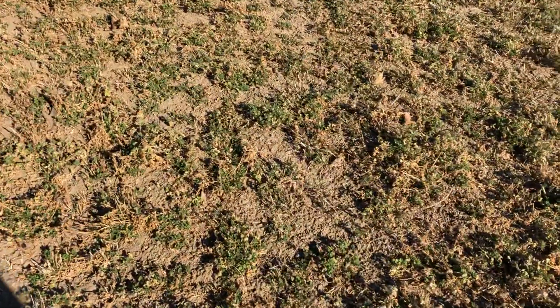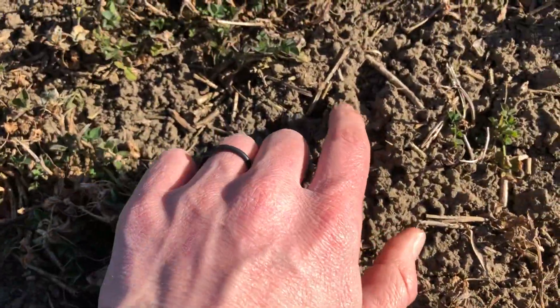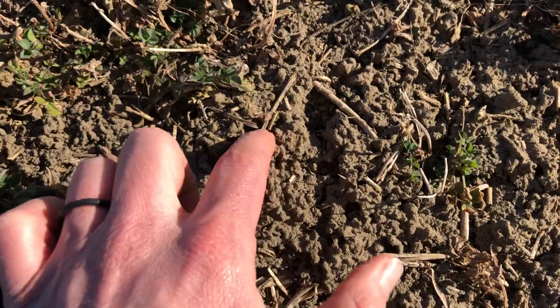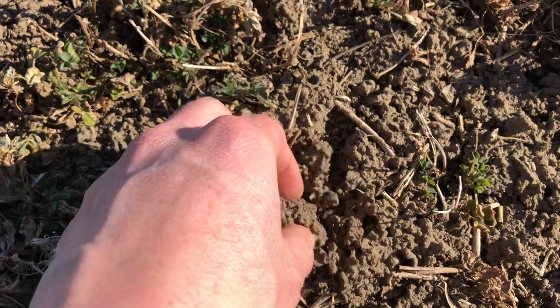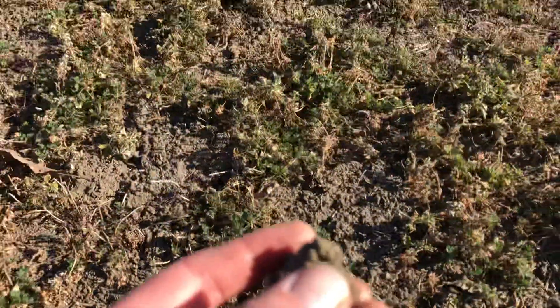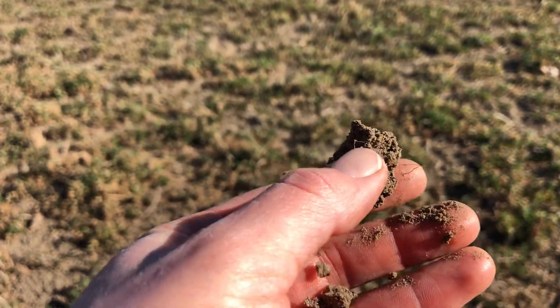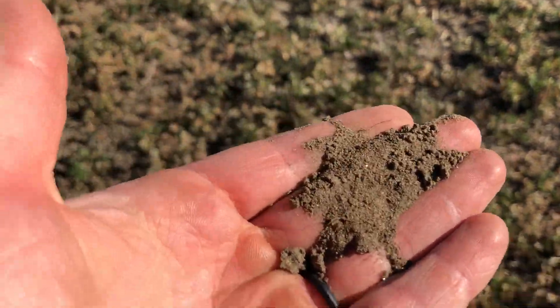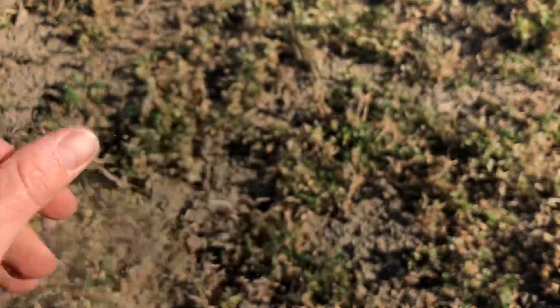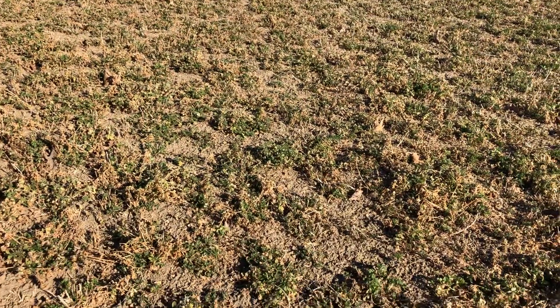This is alfalfa where we did a fall soil primer. Look at this soil - it's got incredible structure. Look at the crusting on this. We have soil structure, solid earthworm castings. It's hard - I've got to crunch and squeeze it to get it to come apart. This is light soil, sandy soil, but good hay ground.